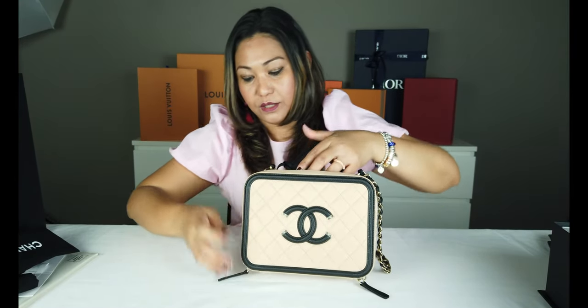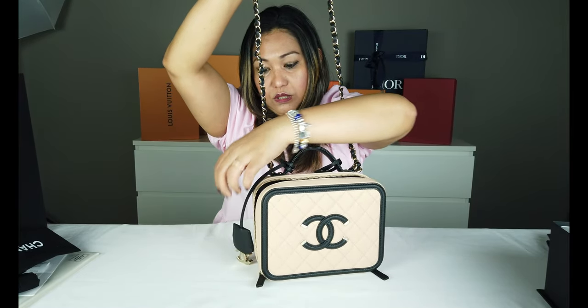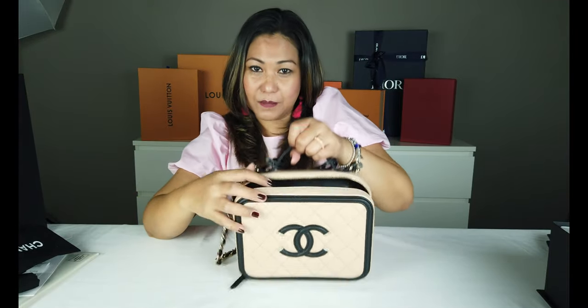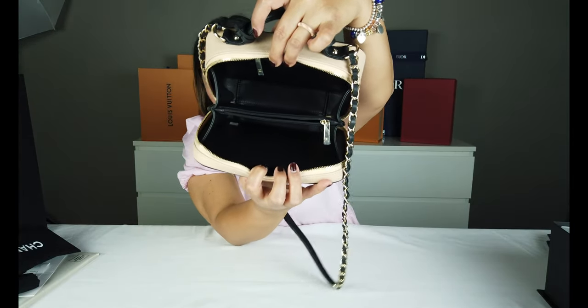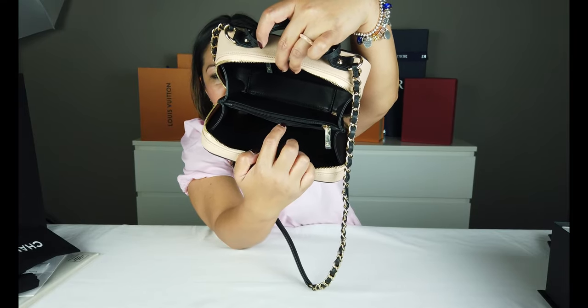Ito naman natin sa loob. Yung strap niya 19 inches lang. Hindi sya masyadong mahaba. Para sa akin kasi nga maliit naman akong babae, pwede ko syang i-sling bag — okay naman yung haba sa akin. Kaya lang siguro sa mga matatangkad, hindi na parang pang shoulder bag lang at sya ka yung handbag. Sa bagay mas sosyal pagka hinanbag lang sya. Sa loob po, kung makikita nyo, meron syang dalawang compartment, tapos sa gitna may compartment sya na may zip.